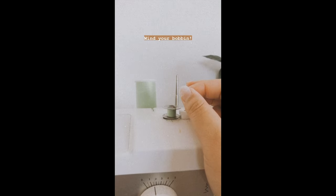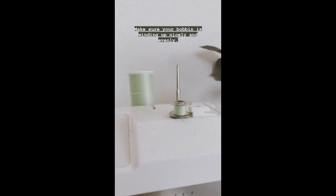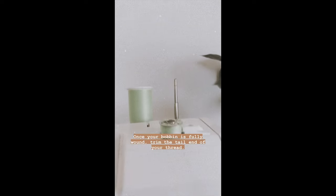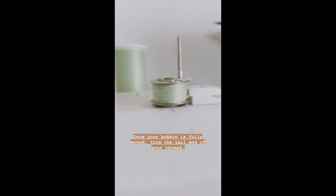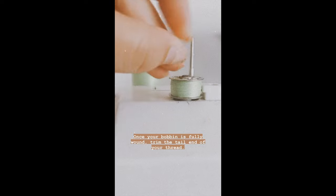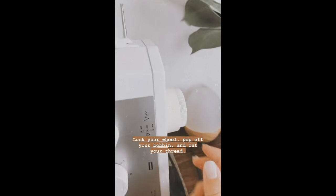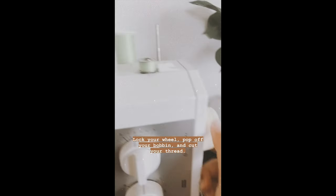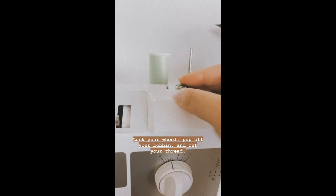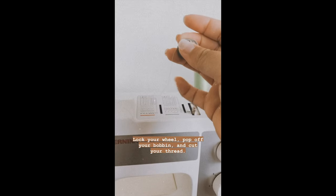My machine automatically stops when the bobbin is full — just check your manual to confirm for your specific machine. Once the bobbin is fully wound, trim the tail thread with scissors. Then lock the wheel again, pop the bobbin off, and trim the thread down here.